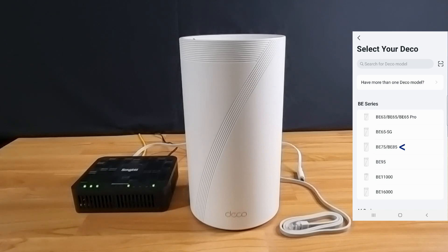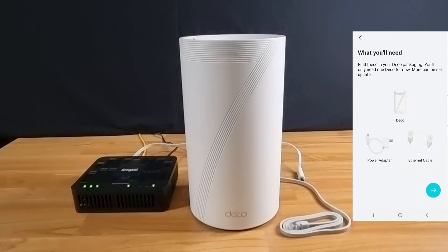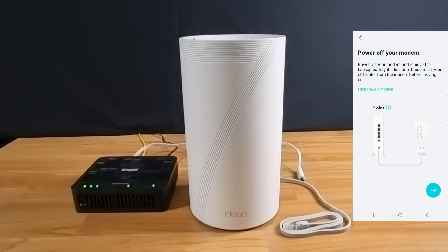Select the mesh router, which is the BE85. This is what you'll need, and you can find it all in the packaging. Go to next. We have already removed the old router from the modem.